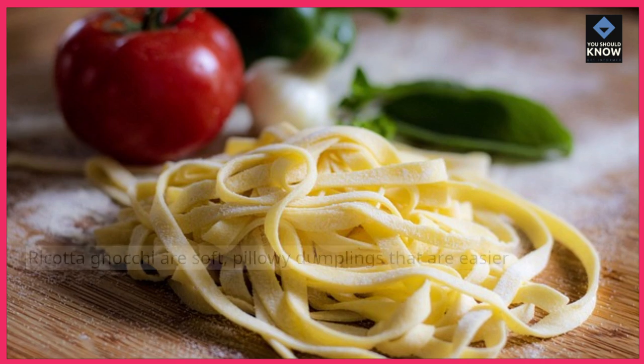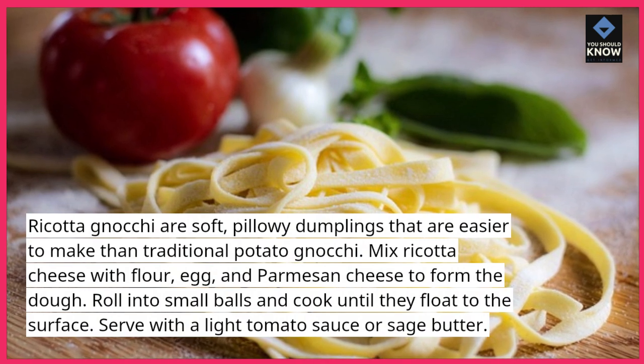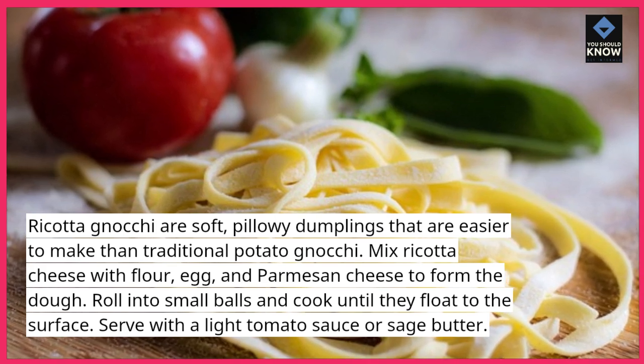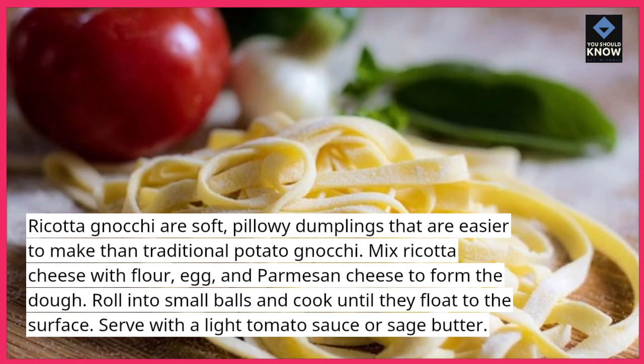Ricotta Gnocchi. Ricotta gnocchi are soft, pillowy dumplings that are easier to make than traditional potato gnocchi. Mix ricotta cheese with flour, egg, and parmesan cheese to form the dough. Roll into small balls and cook until they float to the surface. Serve with a light tomato sauce or sage butter.